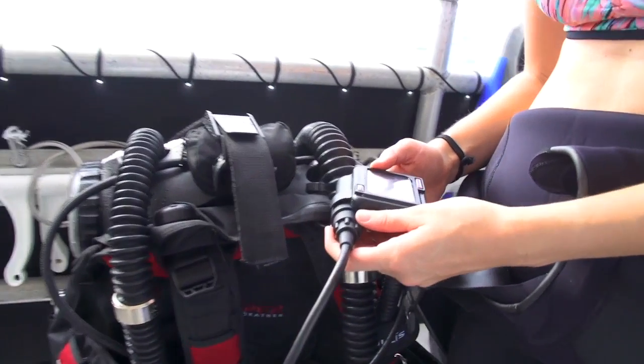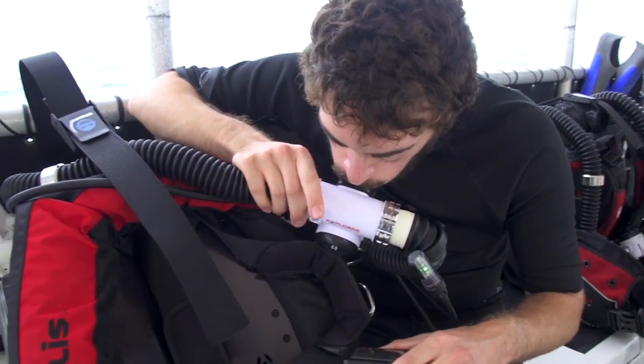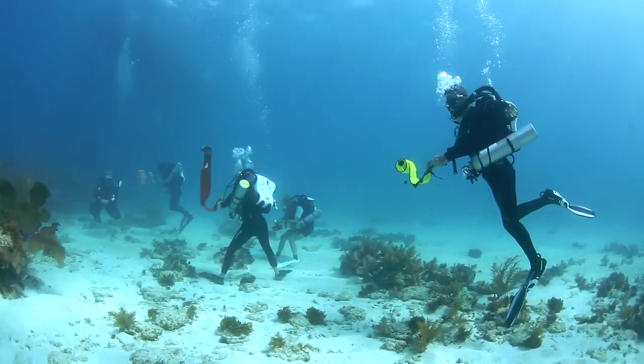With the Explorer you need to perform a very thorough pre-dive checklist, but this unit actually shows you on the computer handset step by step and walks you through everything you need to do. The training required to safely dive the Explorer is a lot like the training you took for open circuit scuba — there's class work, pool work, and work in open water.